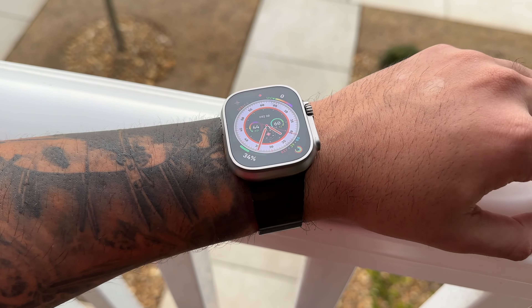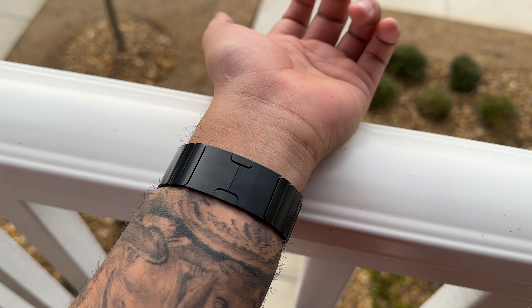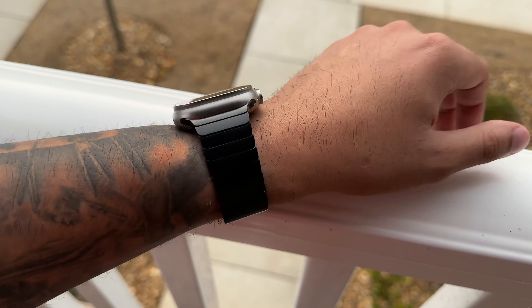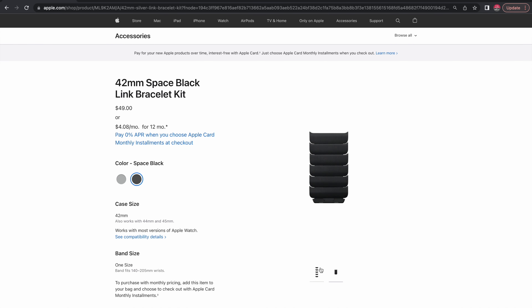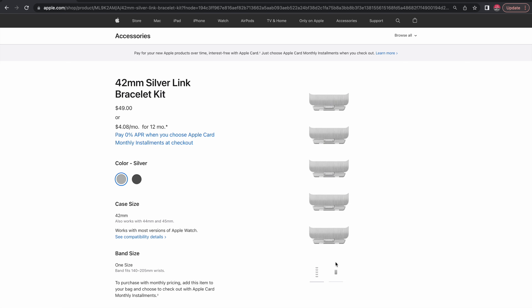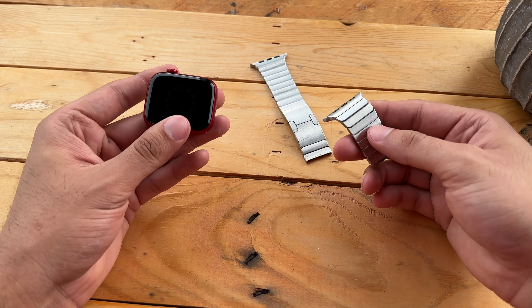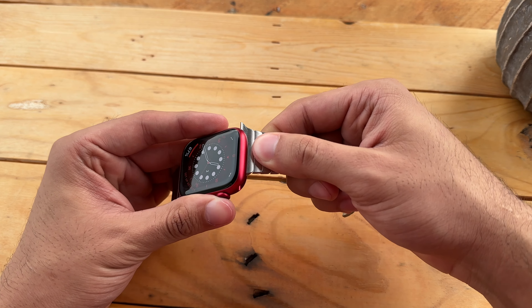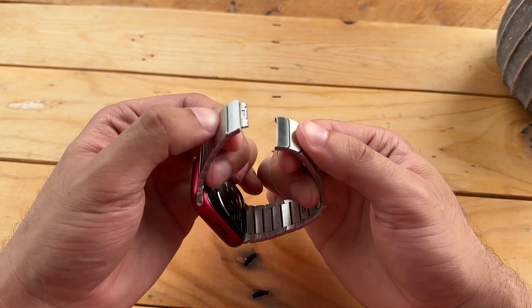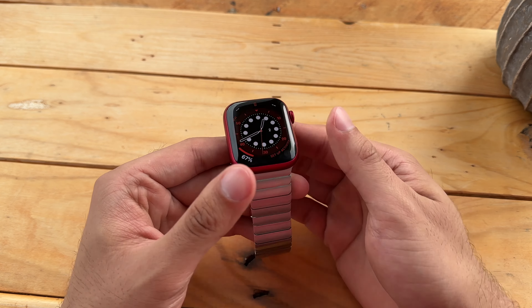The band comes in two different sizings at the same price point: one for smaller watches — the 38, 40, and 41 millimeter — and also for larger watches being the 42, 44, and 45 millimeter. And yes, for all my Ultra wearers, the band is just as compatible with the Ultra as with any other Apple Watch. If you've got a jumbo-sized wrist and the six provided links don't cut it, Apple will sell you a pack of six additional links for wrists exceeding 205 millimeters, priced at $49.